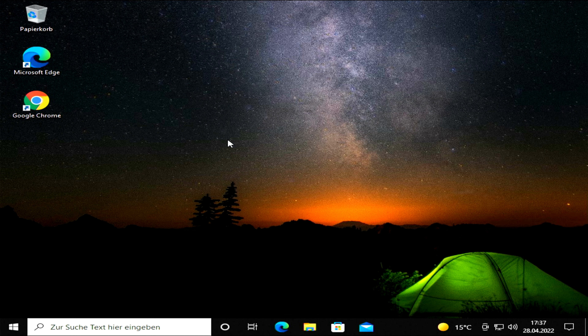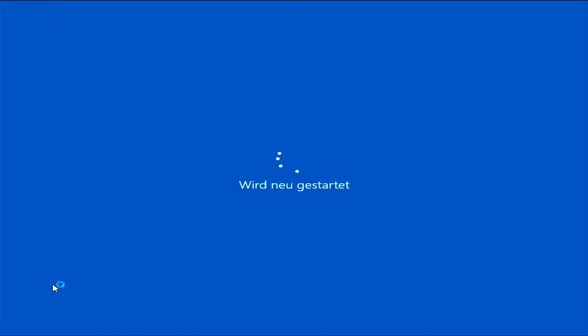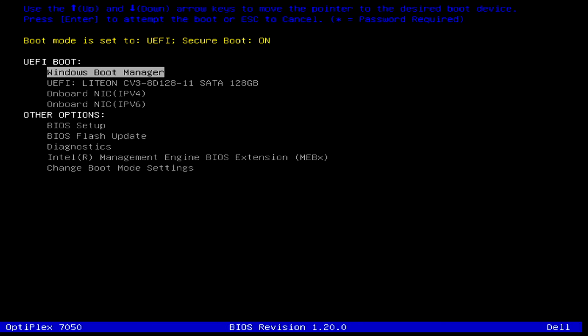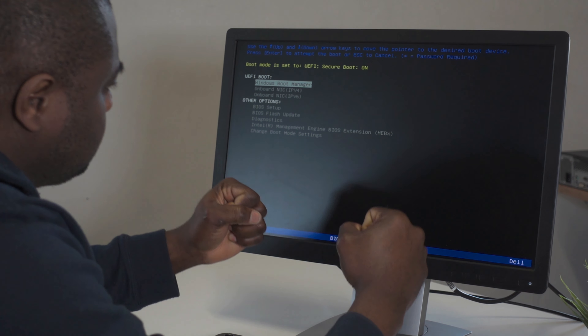To check the BIOS version you have just installed, click on the Windows icon and initiate a system restart. While the system is restarting, continuously tap on the F12 key to bring up the BIOS menu. And there you have it — BIOS version 1.20.0.